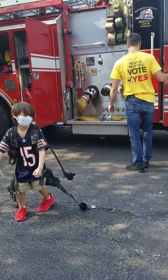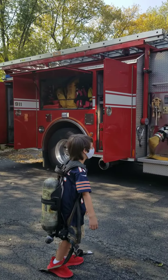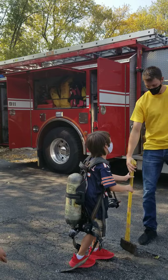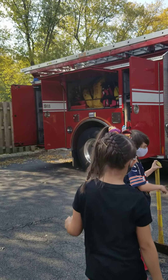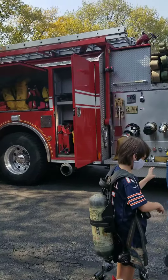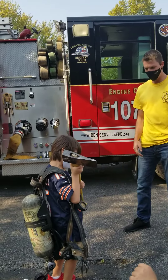Oh yeah, hold on, we've got to complete it. We're in the air pack — we've got to have a stool too. Hey bud, let me see. You've got to hold it like this. A little extra weight, huh?